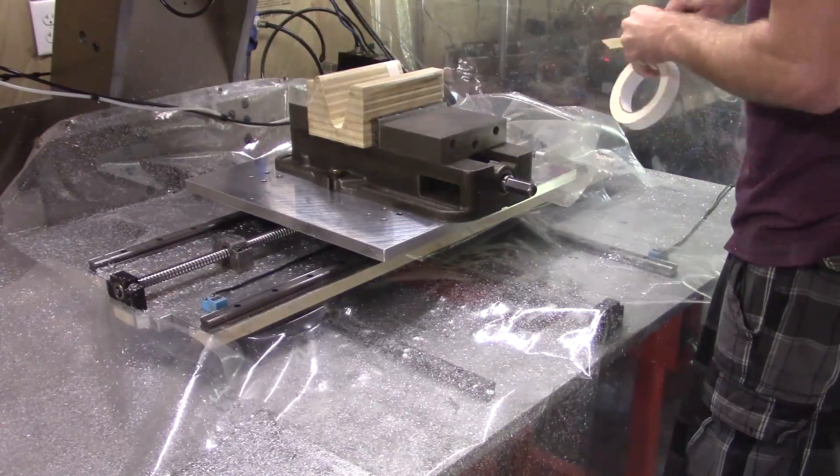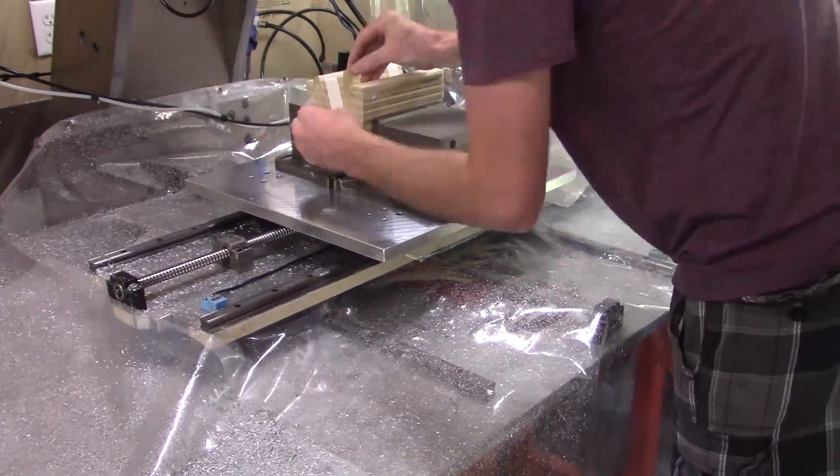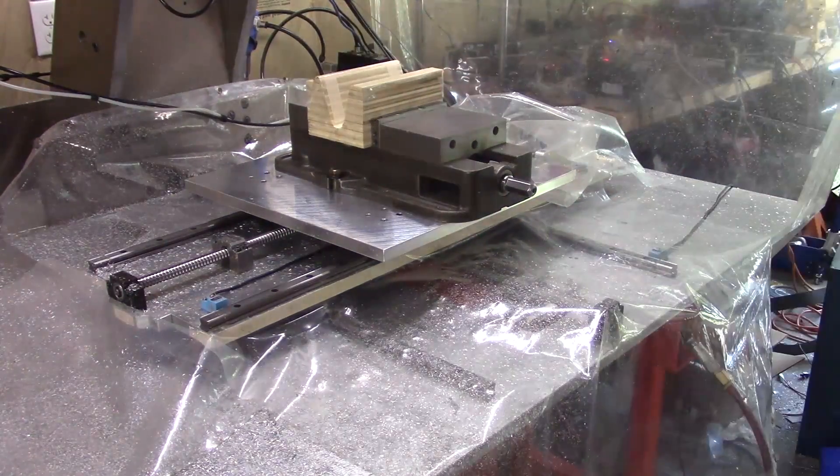Now it's back on the mill to make the pocket for the electronics. I'm using the form and some double sided tape to hold it in place.